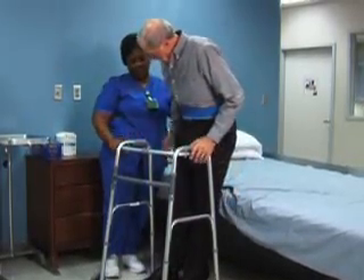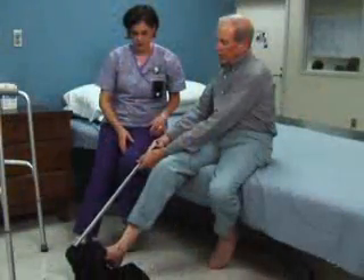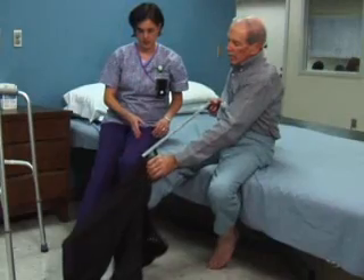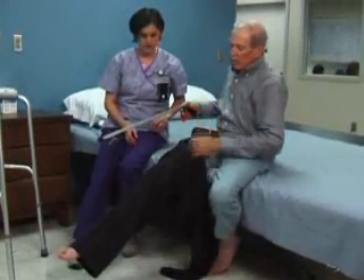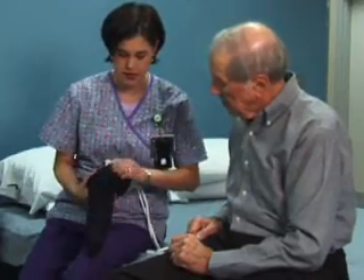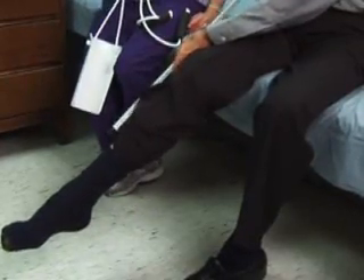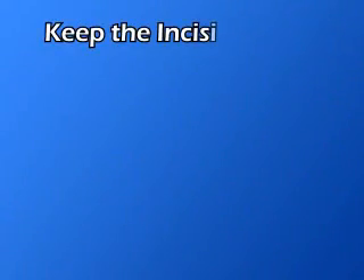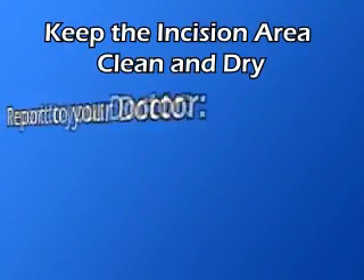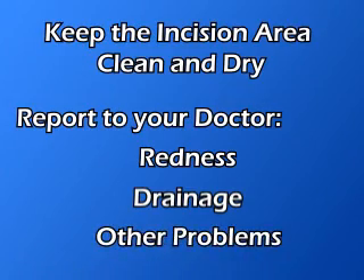Instructions will also be provided on how to use a walker. A reacher may be used to pull up your pants or pick up items without having to bend at the waist. A sock aid is used to put on your socks without bending forward. Other aids are available to ease your recovery and prevent hip injury at home. An occupational therapist will teach you how to use these in a safe and effective way. Be sure to keep the incision clean and dry and report any redness, drainage, or other problems to your doctor.